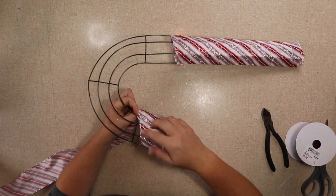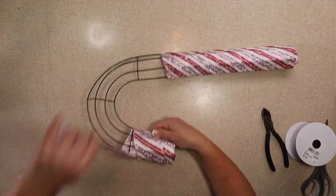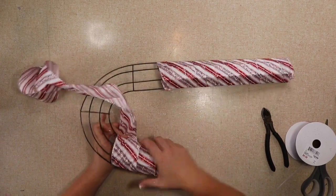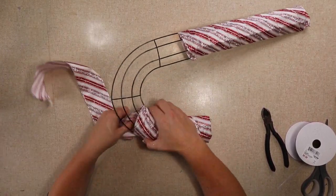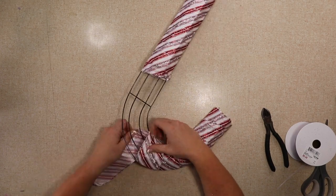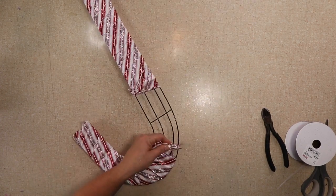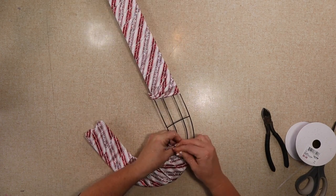I originally tried to line up all of the stripes but it didn't work very well on the curved part, and then when I did it on the straight part it took too much ribbon. I only had so much ribbon to use, but if you have a ton of ribbon you might be able to get it to line up. I don't think you can really notice in the end and I think it looks really pretty when it's done. You would actually continue all the way down with your ribbon.